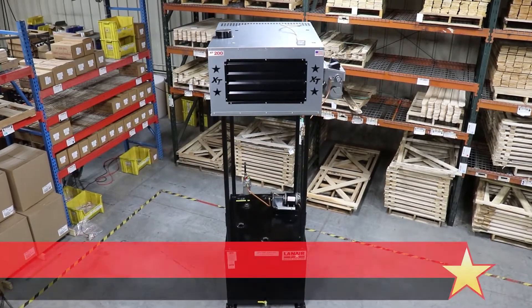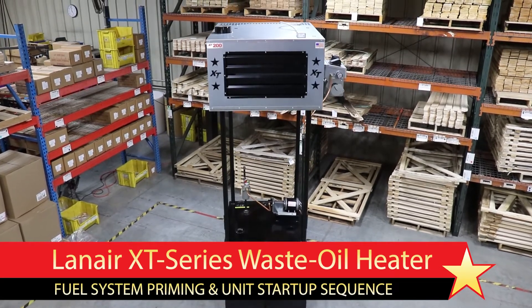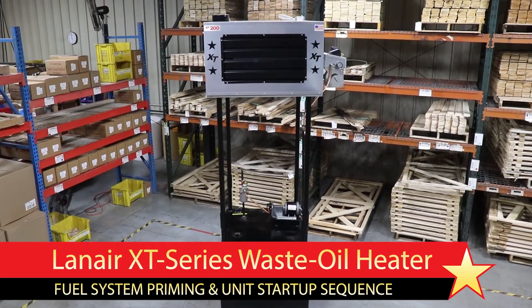In this video, we will guide you through the fuel priming and startup sequence for a Lanair XT model waste oil heater. If you have just installed or performed seasonal service on your unit and are putting it into operation, this video should help.